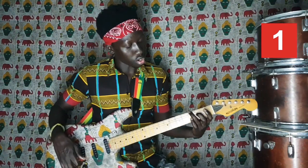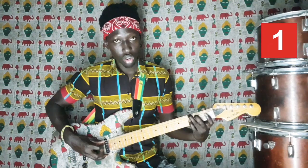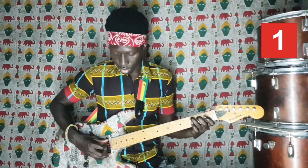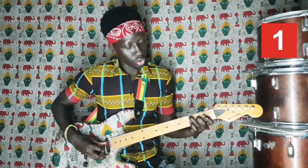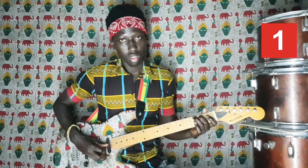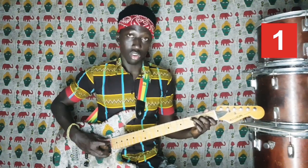On aura le Sol sur la troisième case, sur la corde de Mi grave. Sol. Ensuite on aura le Do sur la troisième case, cinquième corde de La. Et enfin Mi, sur la deuxième case, quatrième corde Ré. Donc on aura un Si. Sol, Sol, Do, Mi. Sol, Sol, Do, Mi.